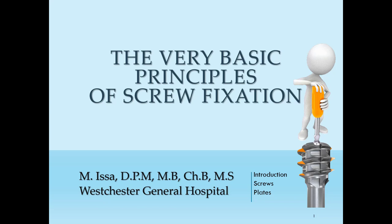Hello guys, this is Dr. Isa, a podiatry resident at West Chester General Hospital. I will be putting some lectures for students and residents on YouTube, and this is my very first lecture.